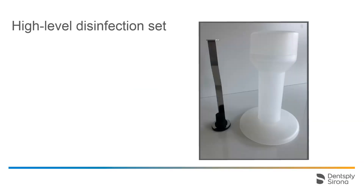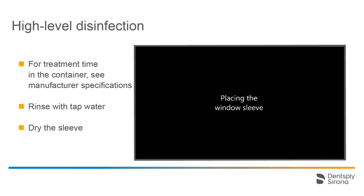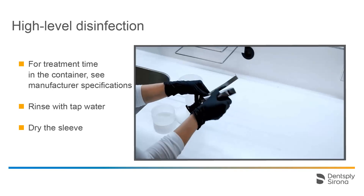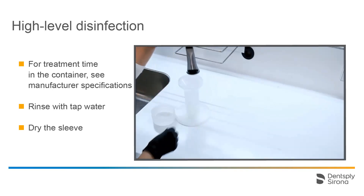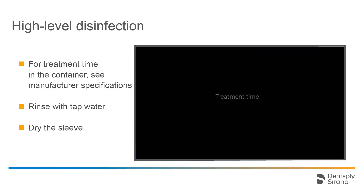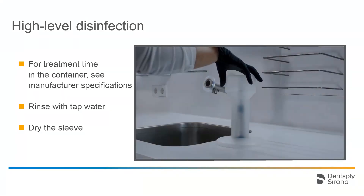For high-level disinfection, a set consisting of a container with lid and a metal bracket with plug is needed. This set can be purchased separately. The disinfectants approved for this procedure can be found in the current instructions for use for the CEREC PrimeScan. Before the high-level disinfection procedure can be started, the sleeve should be pre-cleaned as outlined above. Press the sleeve onto the plug while holding the metal bracket firmly in place in order to ensure that no particle contamination or fluids penetrate the inside of the sleeve. The container should be filled up to the mark with an approved disinfectant and the metal bracket with the sleeve placed inside it. We put the lid in place and let the disinfectant work. Please follow the manufacturer's instructions for the recommended treatment time.